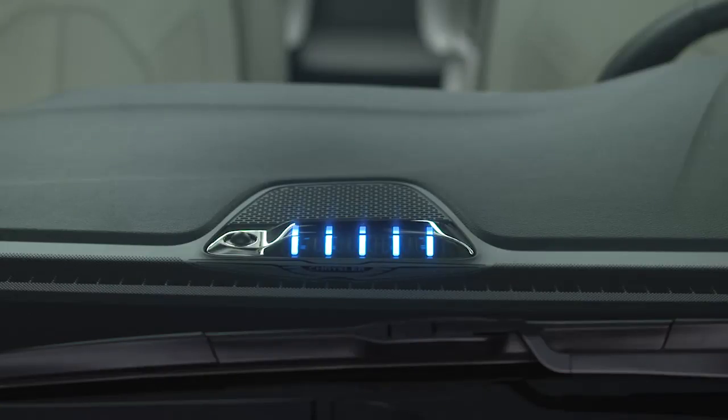When the charge is complete, all five lights will be solid for 10 minutes. Then the lights will go out, the charge cycle will end, and the vehicle will go to sleep to conserve energy.